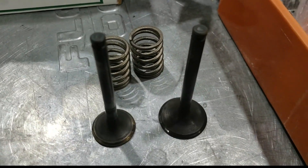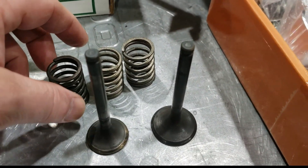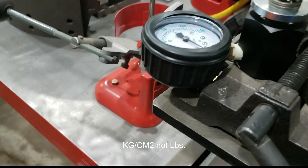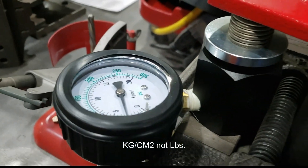I grind these valves if needed and we can test the springs here. Let's just walk around to the other side of the bench and put a quick test on them. This OEM spring will deliver at coil bind — let's just zero this thing out — it's just a little over two pounds at coil bind.